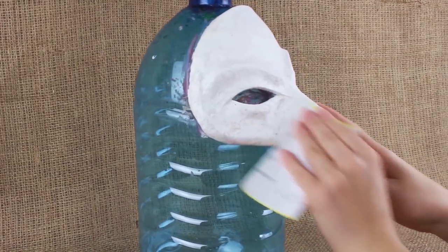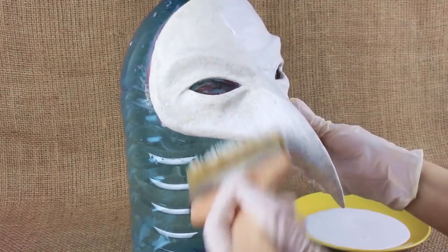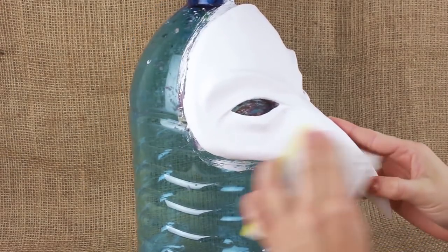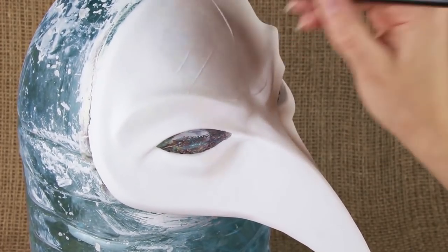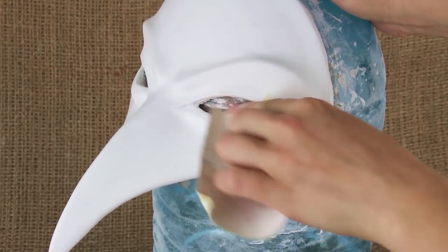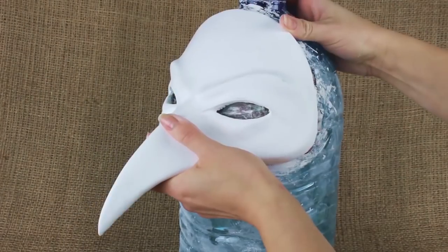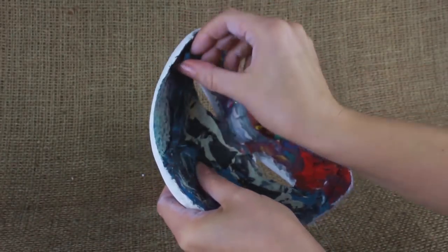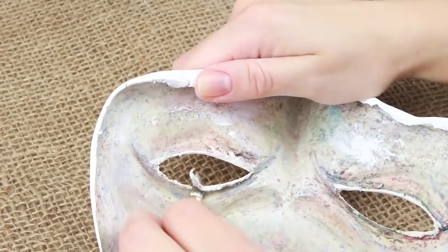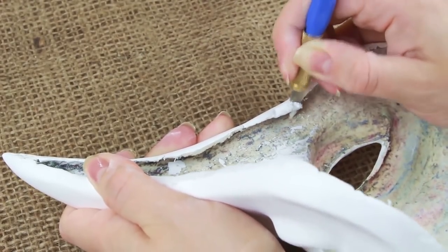Sand the mask after drying to smooth the surface. Use a water-based latex paint for the ground coat. Apply the first layer. Sand again when dry. Add several more paint coats. Smooth each layer with the sandpaper. Pull the model mold from the bottle using the knife. Carefully remove the plasticine from the mask. Trim the edges of the eye holes using a craft knife. Trim the mask edges. Sand again.